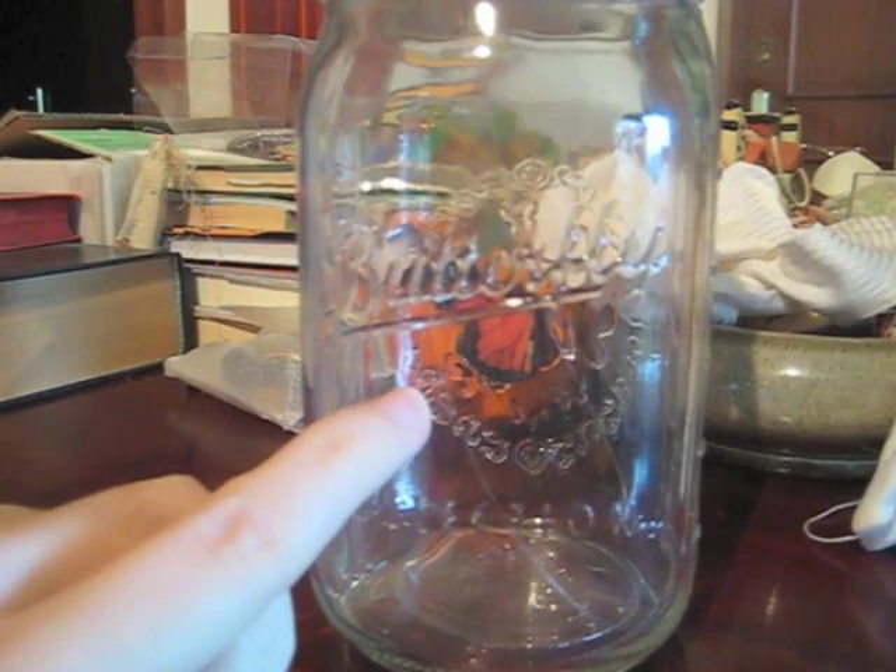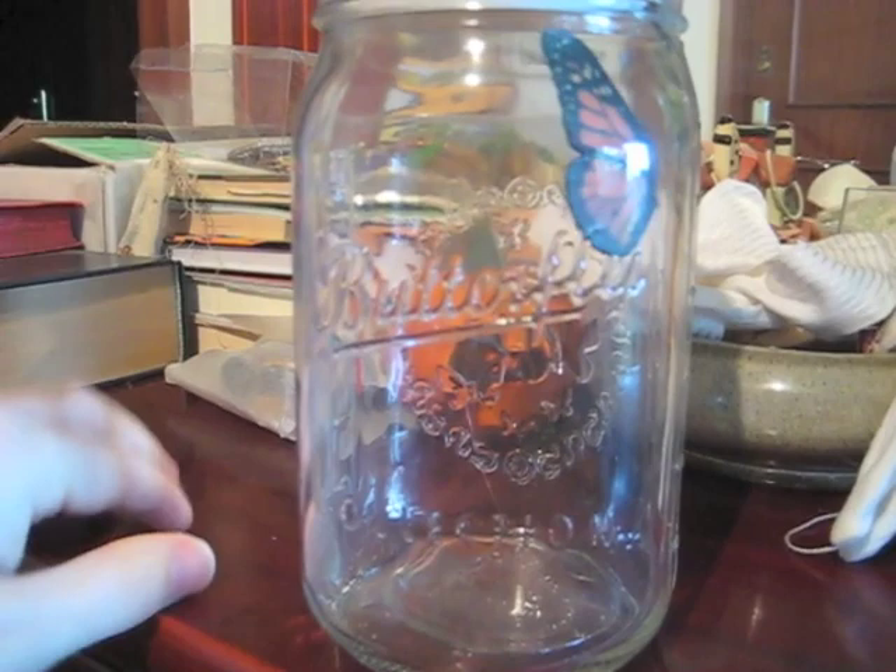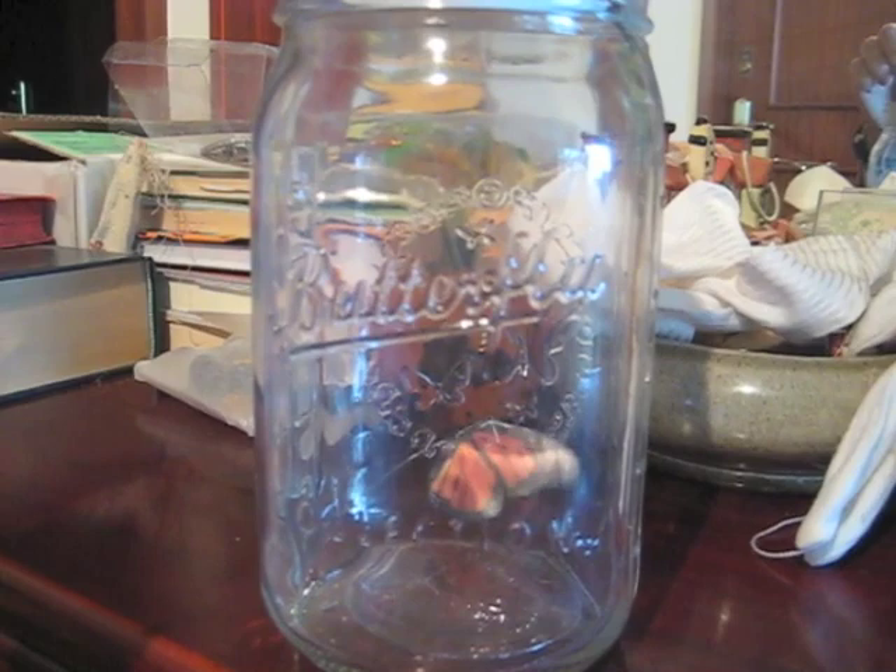And it goes to the butterfly. There — you see that string, it goes to the butterfly. And then the string just twists, turns left and right, and makes the butterfly go like crazy. The butterfly also wings like that. That's a small motion movement of the string.